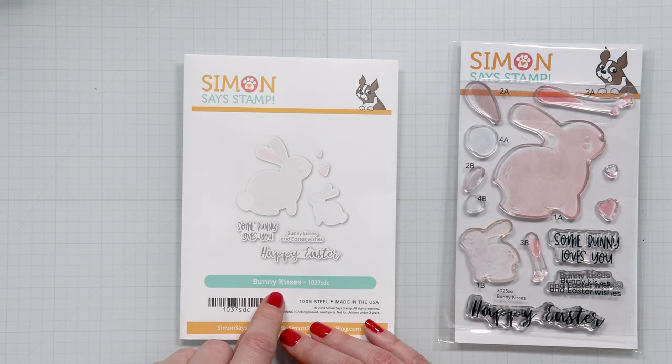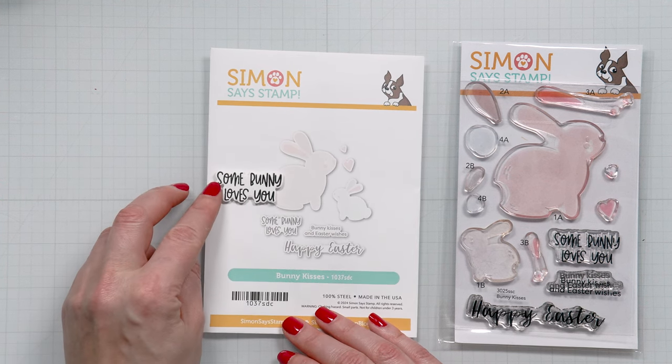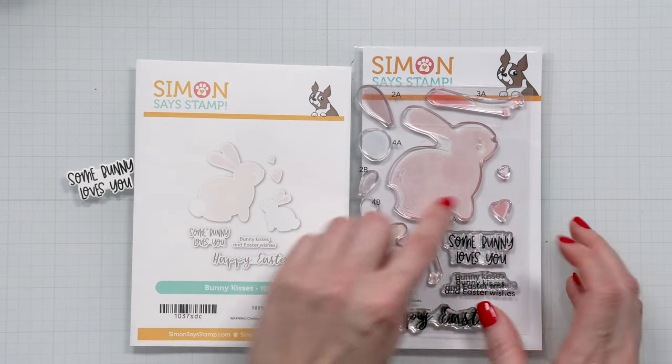I did not do the die cut sentiments for my card today — I did die cut one. I just had to stamp this one, so I stamped 'Somebody Loves You' and I cut it out using the coordinating die, and then of course you also have even the little dies to die cut the hearts.